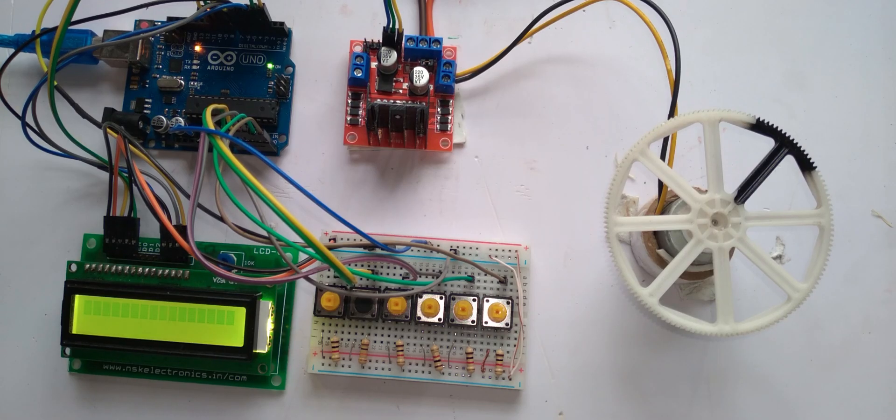Now let us see the function of this project. The speed of the motor is currently at 0%. Now I am going to press this button for 25%.